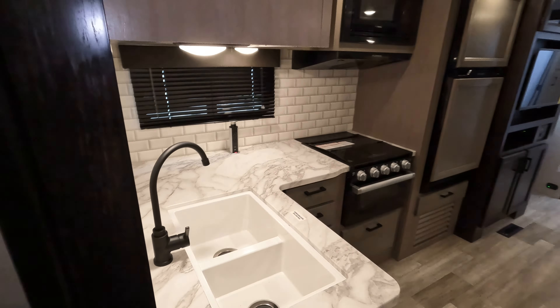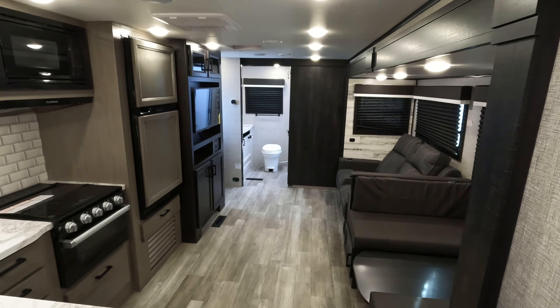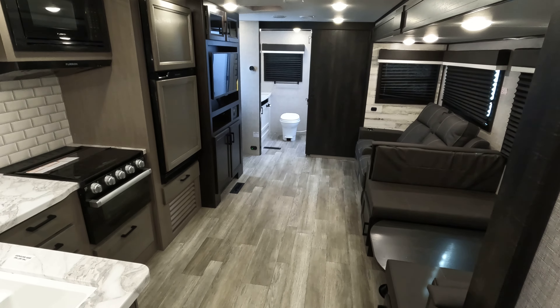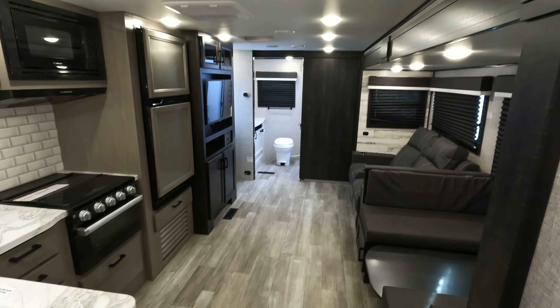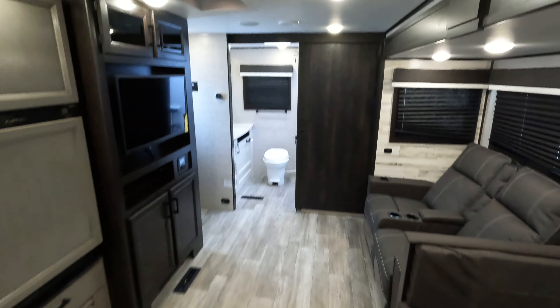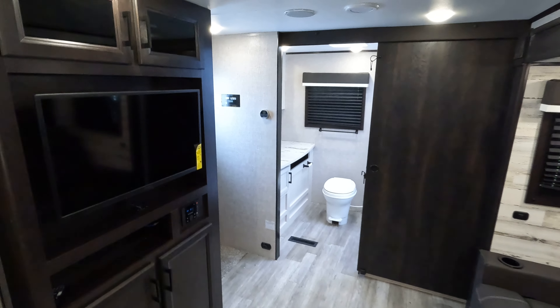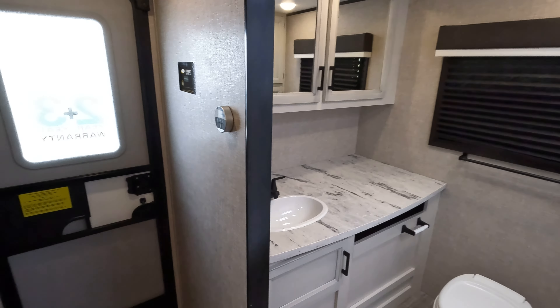So that is this Jayco as a whole. We haven't touched it — it came in looking like this. I haven't seen anything necessarily wrong with it. A couple screws laying around here and there, but that's pretty typical — workers just put them in their pockets and when they drop one, they keep moving on. So questions, comments, concerns, let me know. My email is down below. Thank you very much.